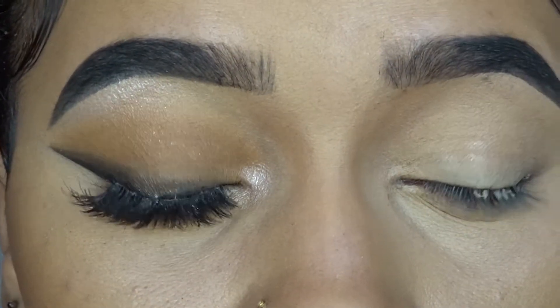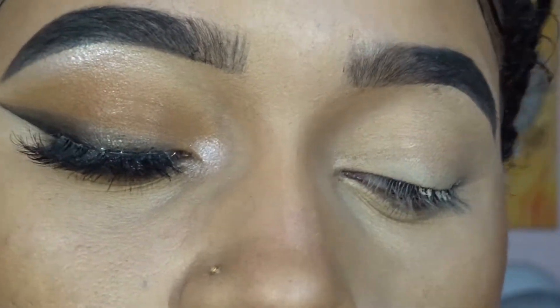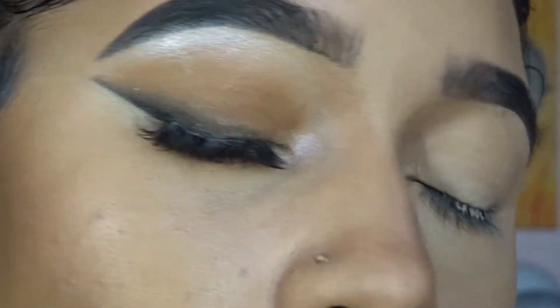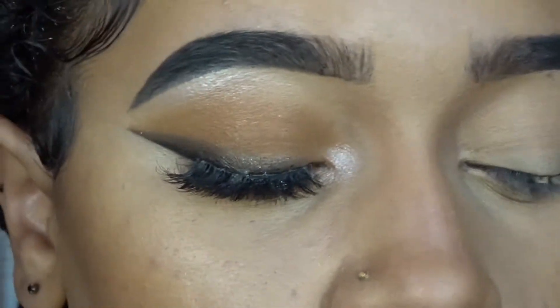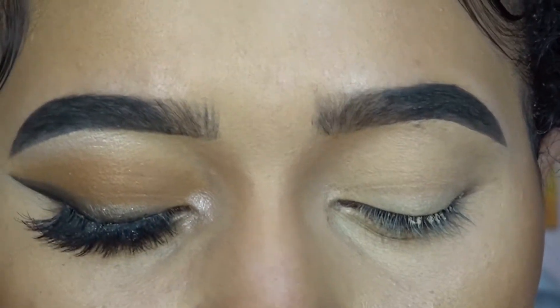I already started off with my base — concealer, contour, and eyebrows. I'm going to do one eye off camera and then be right back. Went and did this eye. Bringing you guys closer so you can see: there's a bit of caramel, bit of green, bit of brown, bit of black. We got a smoky liner going on. So we're going to start off with our Bobby Brown Caramel.